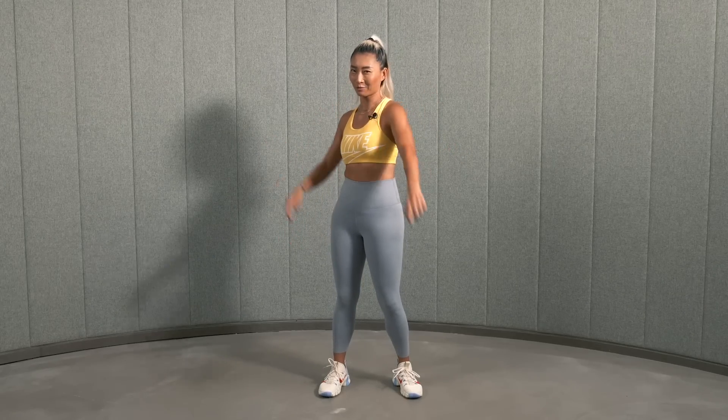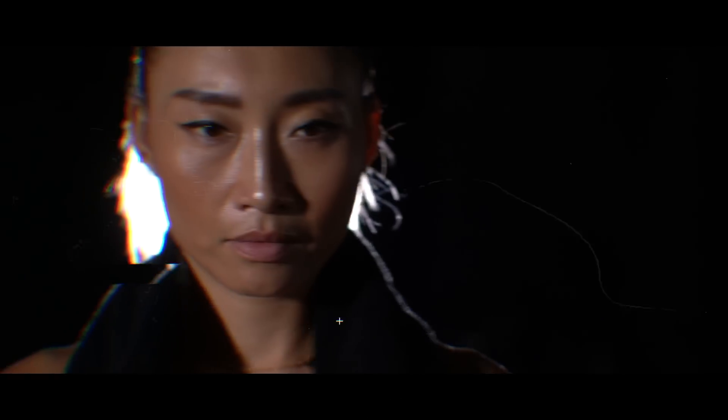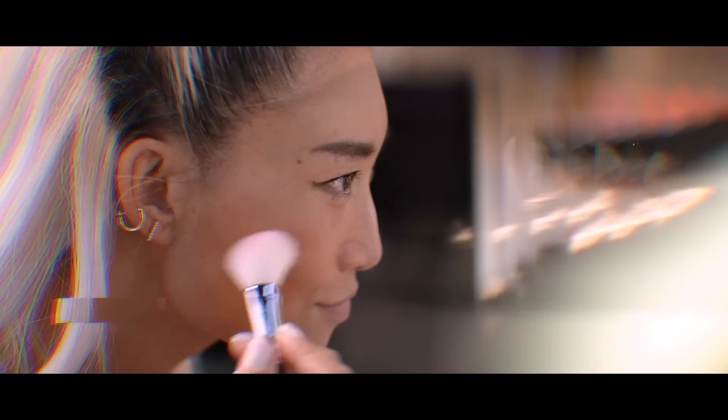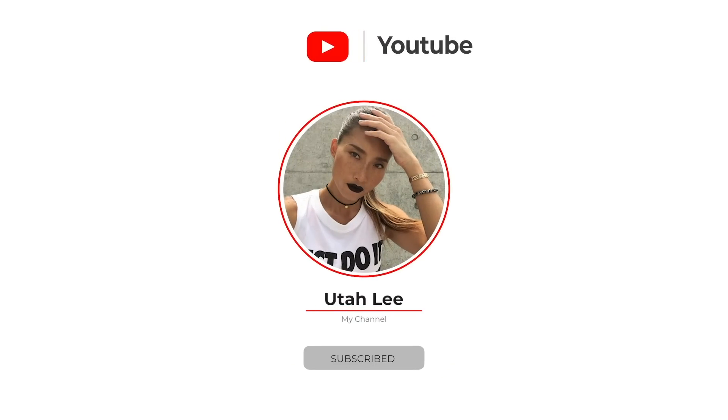Hey, what's up guys? Yuta Lee here. Today we're gonna go back to the basics. We're gonna master the basics. All right, let's get it started.